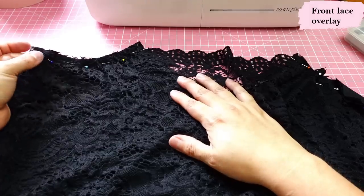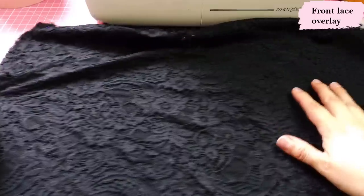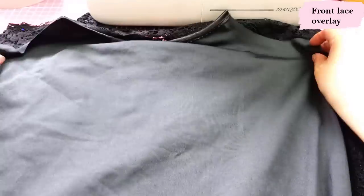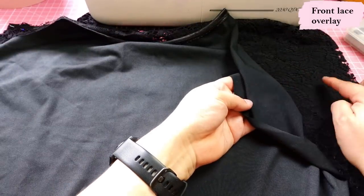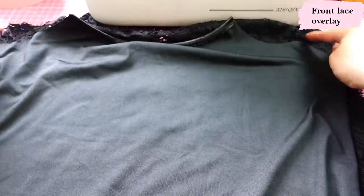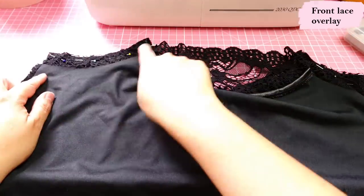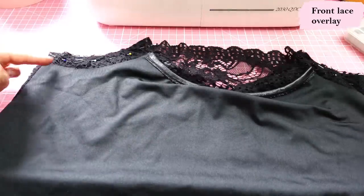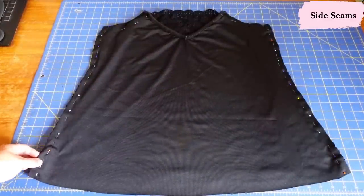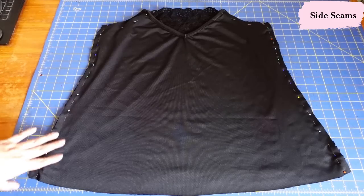I've pinned the partial armholes together — lace on top of the main fabric — and aligned the side seams. Then I put my back piece on top right sides together: right side of the back on top of the lace, which is the right side of the garment. I align the side seams and sew these three layers together at the same time. Once the side seams are done I'll use the serger to sew the three layers together.